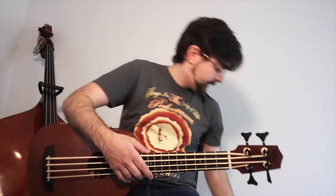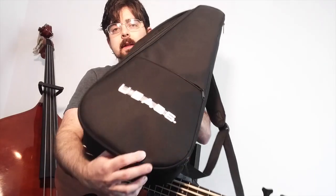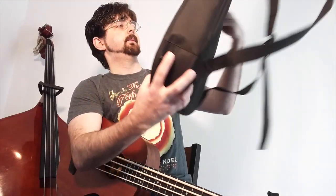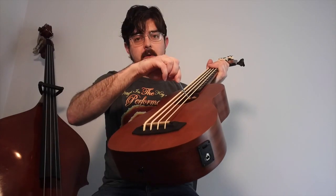In addition to getting the U-Bass, you get a padded gig bag. It has a pocket on the front, and the padding is a little more solid than the previous bags the U-Bass had, so it provides a little more support. It also comes with an Allen key so that you can adjust the truss rod of the neck.